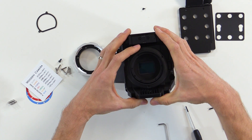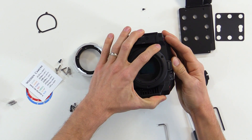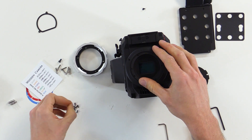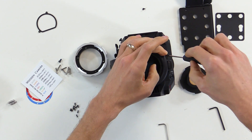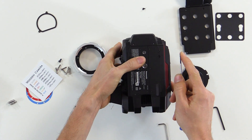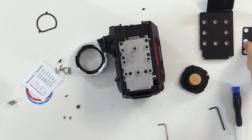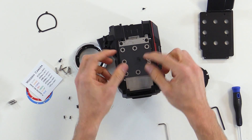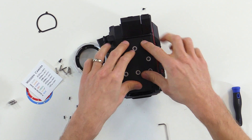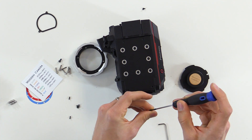We will align the faceplate with the front of the camera body, then install the three screws on the front. Next, we'll install the two screws on the bottom. Then we'll install the foam on the top — shiny side up — and then the top plate. There are six screws that go into the top plate.